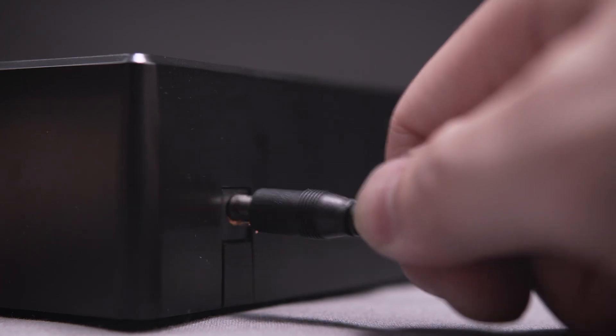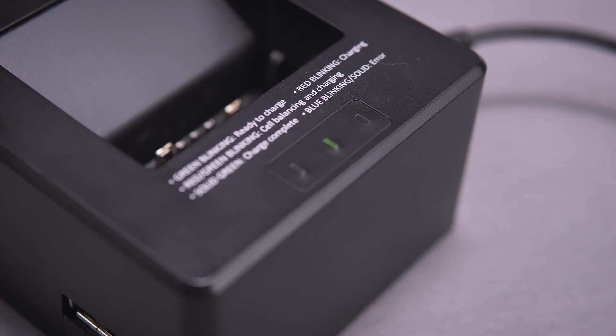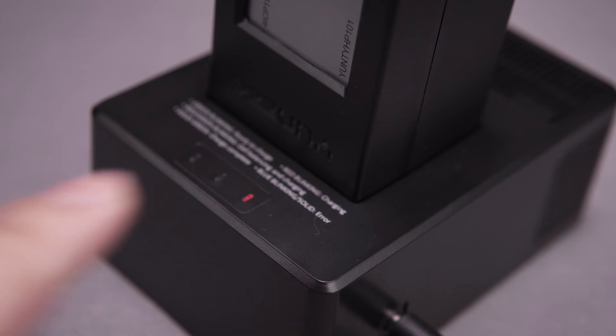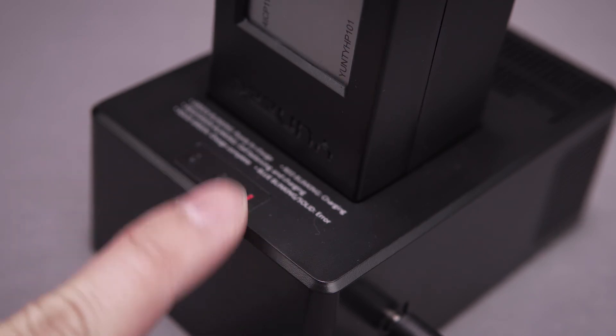Next, plug in the charger and wait for the light on top to flash green. When the flight battery is fully seated on the charger, the indicator light will flash red. That's your indication that the battery is charging.